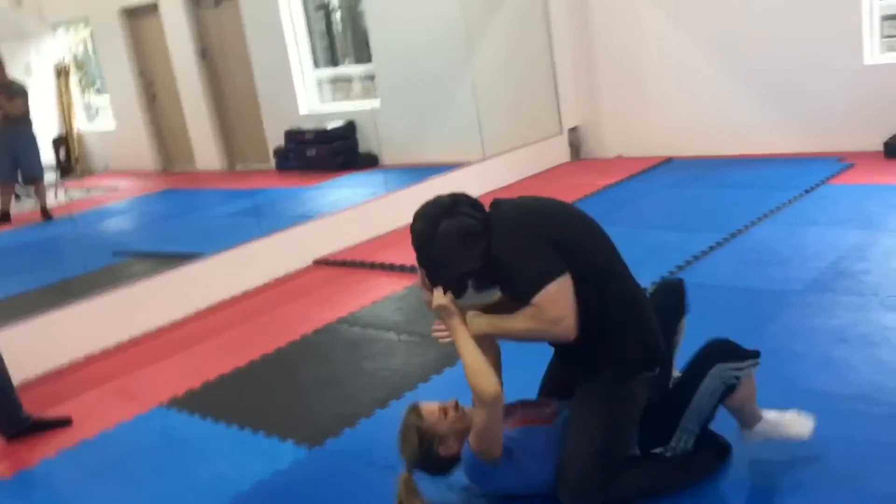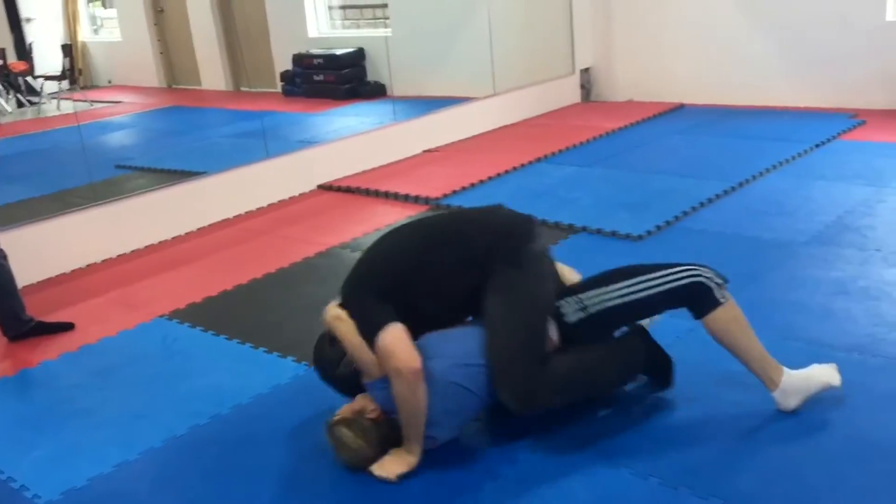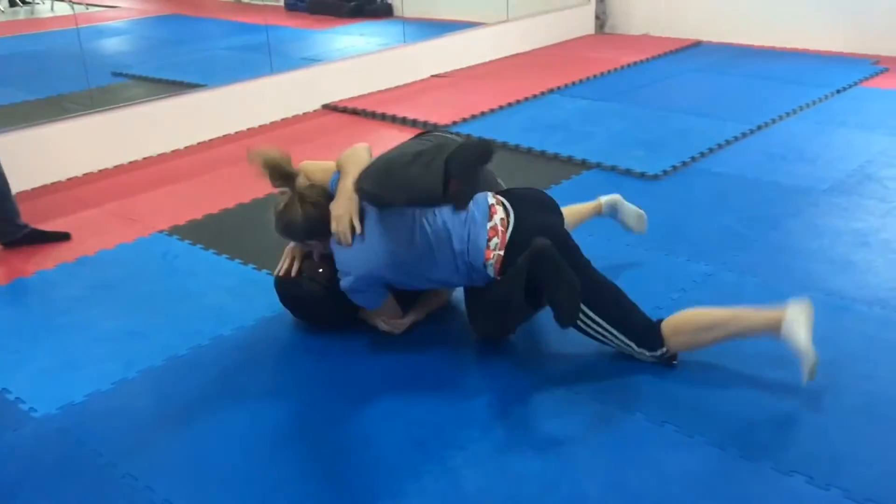You gotta hook his neck! Very important that you hook his neck! Now you turn him around by his head, stay on him, keep your weight on him.